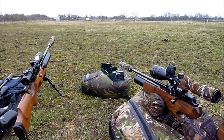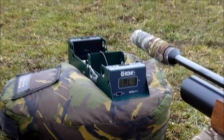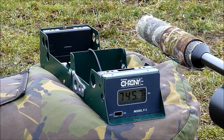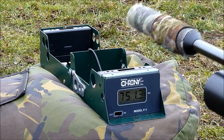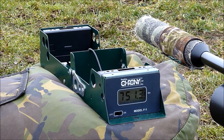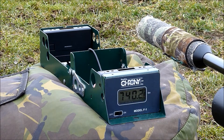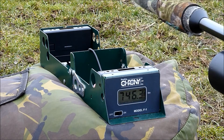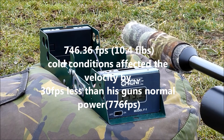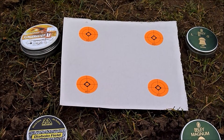Right guys, here we go. We're gonna do five shots now over the chronograph to get the average velocity of his rifle. There we go, that's the five shots. Next now is the pellet grouping, five shots at each.